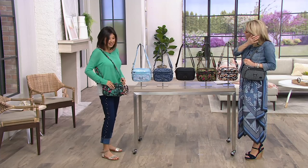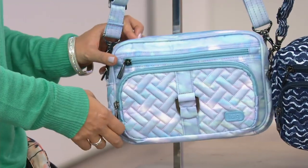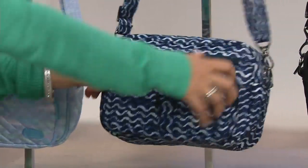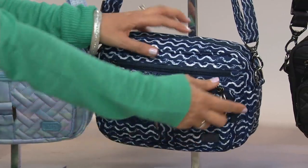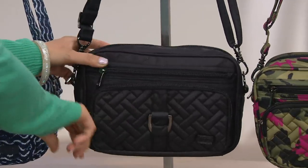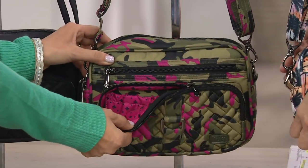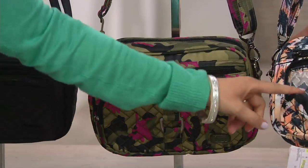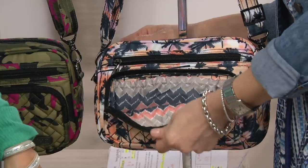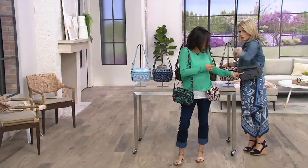We have Flamingo Black, our Mystic Sea Glass — a beautiful medley of pastels — and the Waves Navy that we just saw in the Archer. Here we have our red, white, and blue stripes inside. There's our Shimmer Black — a slight shimmer. We have our Camo Orchid. And then our Palm Sunset, which I'm also showing worn as a belt bag for that total hands-free look.